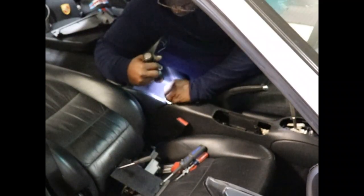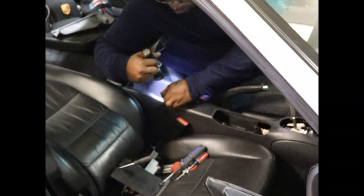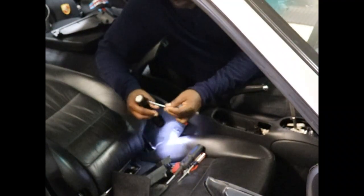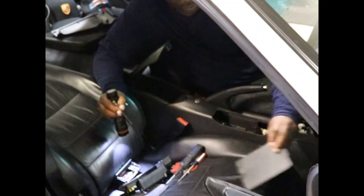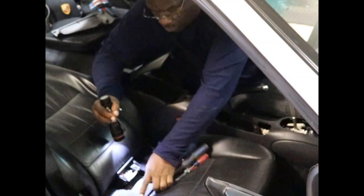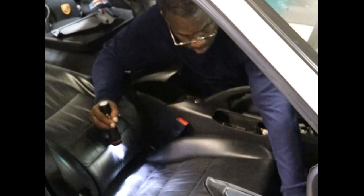This little guy has a T20 as well. I'll get that loose and take it out with my magnet. Then we'll remove the center console and put all this stuff on the floor together so that I have one location to look for everything. This should be ready to come out — I'll reposition the camera so you can see the console being taken out.